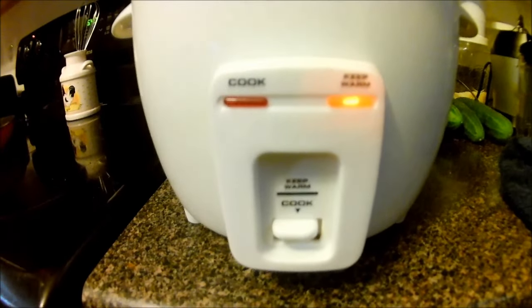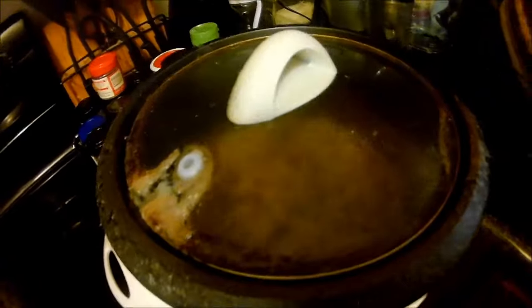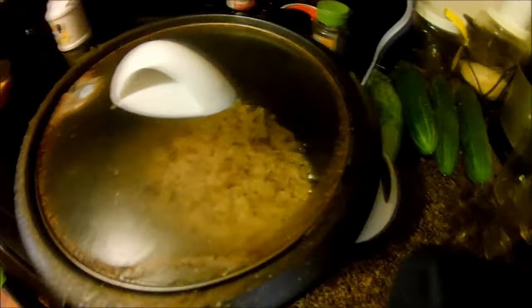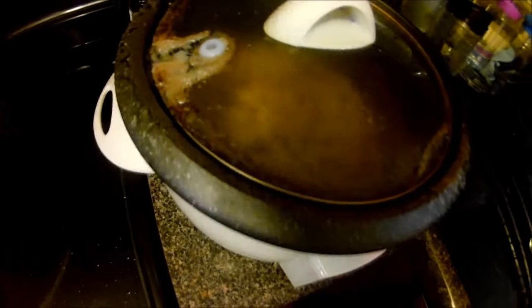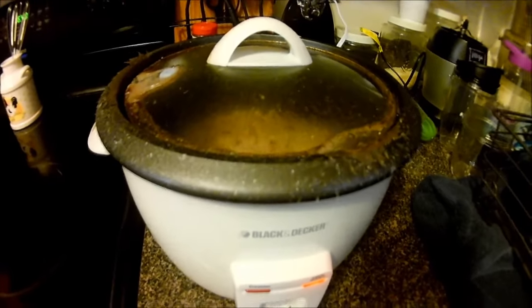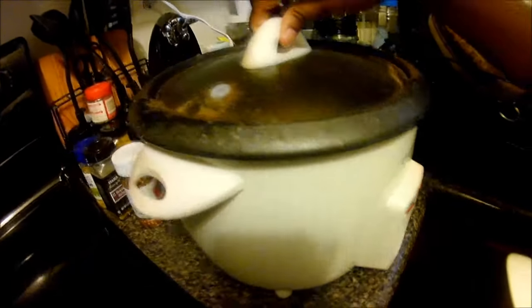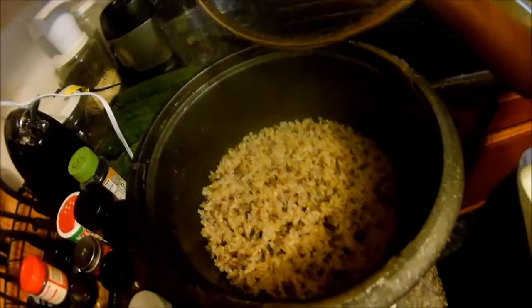It just finished cooking. As you see, the little orange light means it's done. If you're wondering what the brown stuff is around the rim, that would be the starch that came from the outer edge during cooking. Don't worry about that — you can wash it off. It doesn't stink or anything; it's just the starch from the rice boiling.